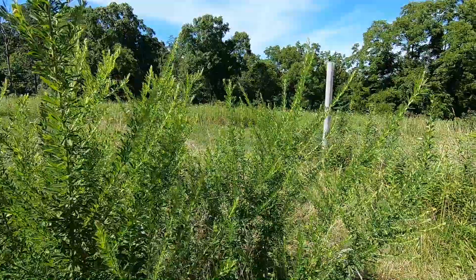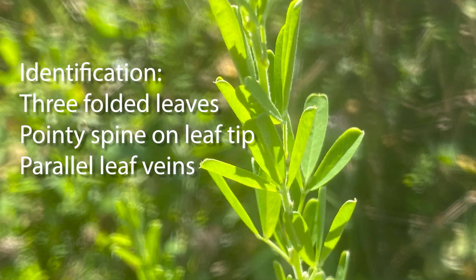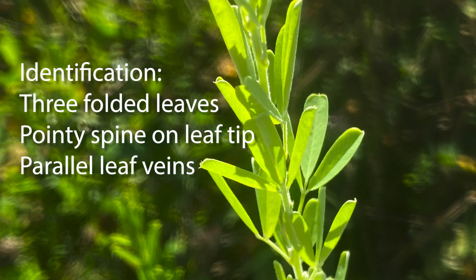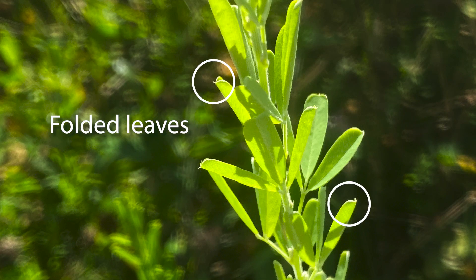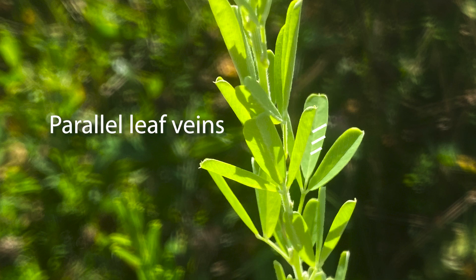Roundup top-kills it, but a year later it re-sprouts as strong as ever. To determine if you have Sericea and not one of the native lespedezas, check for the little pointed spine at the tip of the leaf and the parallel leaf veins. If you find those, you have a problem.